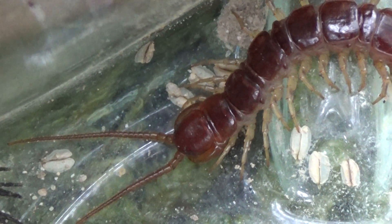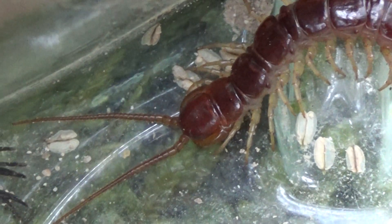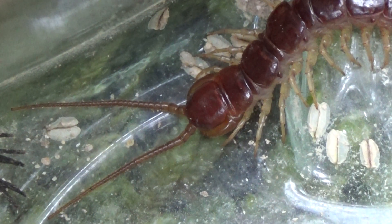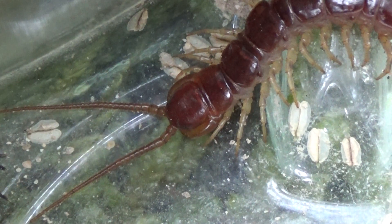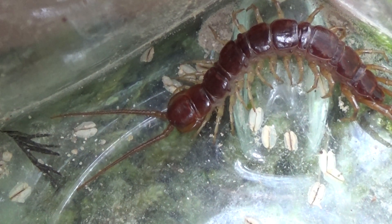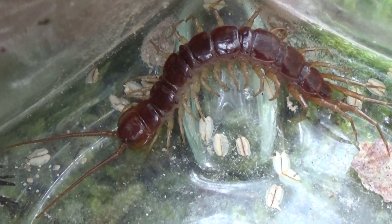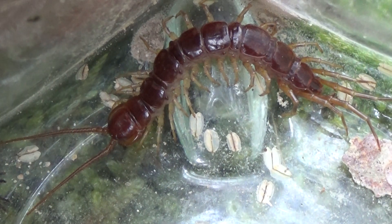Estos animales no tienen buena visión, la vista es muy rudimentaria. Son buenos cazadores, salen por la noche y las antenas son muy sensibles. En el momento que una presa roza las antenas —una presa que puede ser un insecto de pequeño tamaño o una araña— el animal ataca y domina a su presa usando las forcípulas.